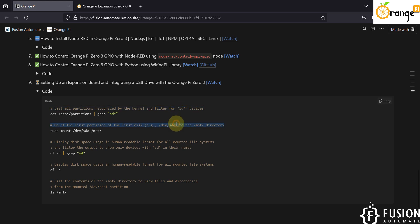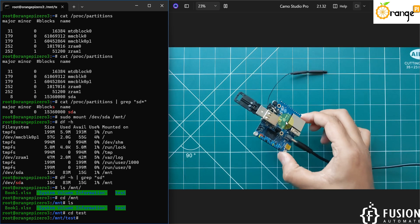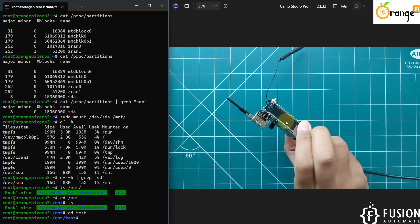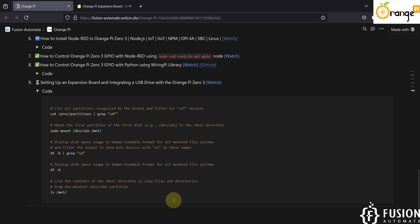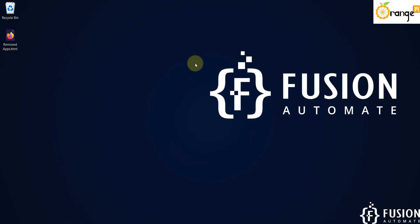I have also added comments for each command so you can easily understand what each command does. I hope it is clear how you can set up the expansion board with your Orange Pi 03 board and how you can integrate a USB drive with it. Let's meet in future videos — till then take care, goodbye and thank you.